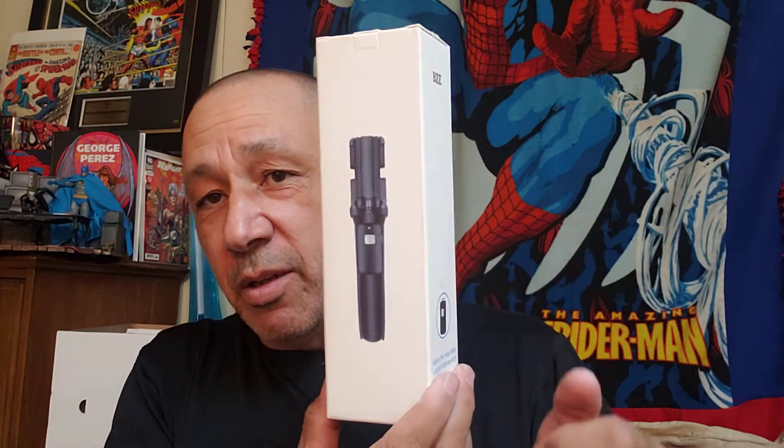I also got this thing here which is supposed to be used as a stand for the phone. When I do flip-throughs and different things so I can use both hands, I'll have my phone hooked up into this. And I got a three-in-one selfie stick — it's BZE. It looked pretty good and it wasn't that much money. It's got like a remote on it too, so we'll see how that works when I start filming and doing previews. I can use two hands for flip-throughs.